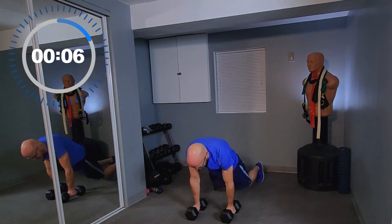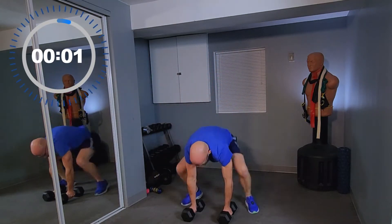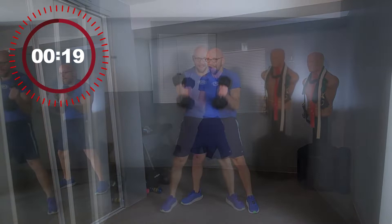A little less than 10 seconds left. Five seconds, let's do one more. 3, 2, 1, and down.